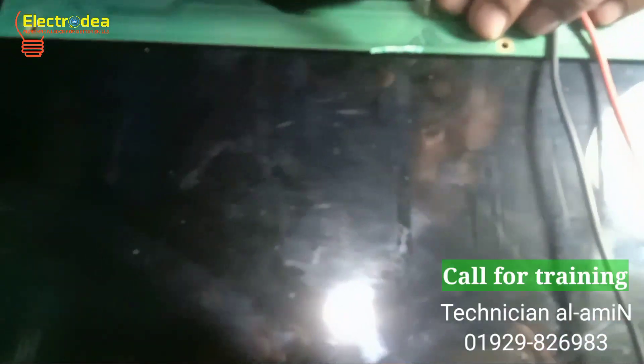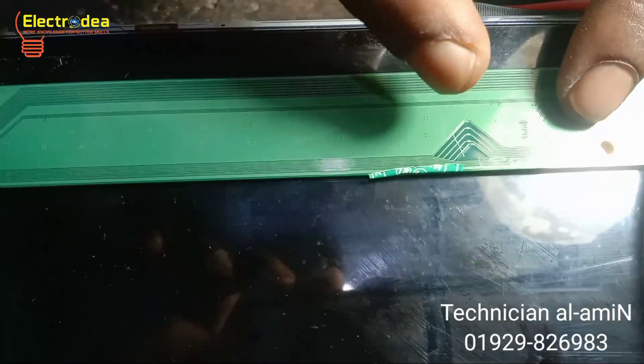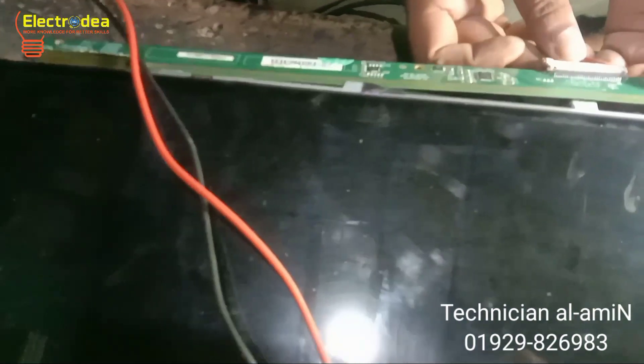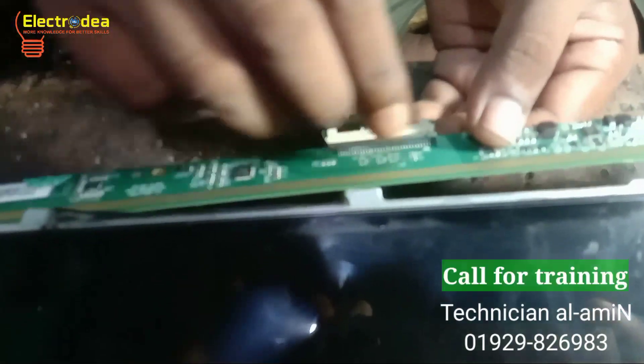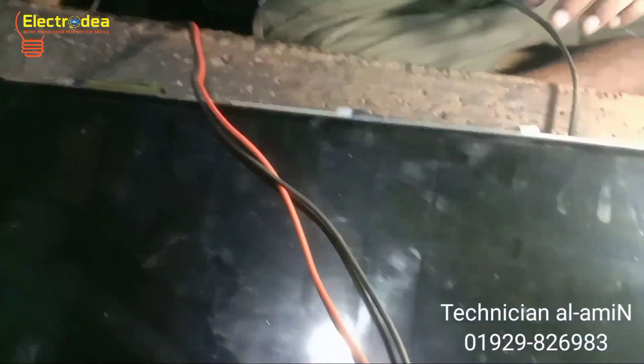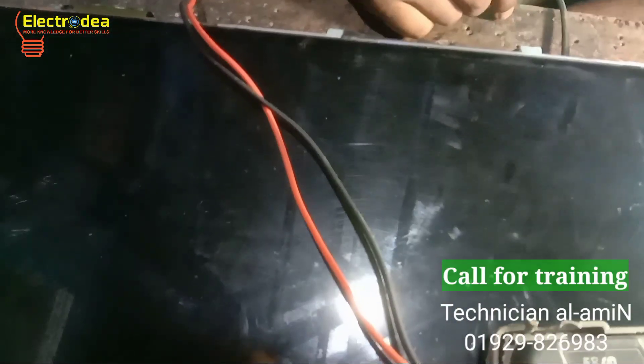Please don't skip the video — watch from first to last for better information. Notice clearly: I have cut some tracks to solve the problem. Now I am reconnecting the LVDS cable to the panel to see the result of our work.